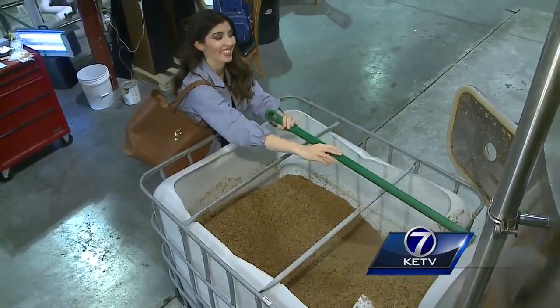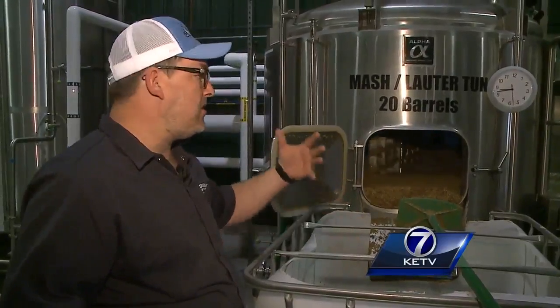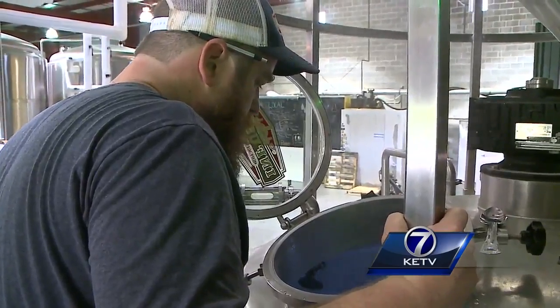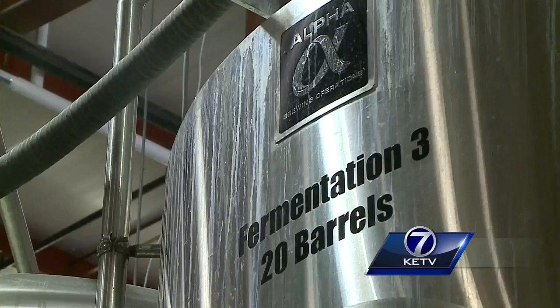where it steeps like tea in 160-degree water for about an hour. That's where Mother Nature takes over, because what you're doing now is you're diluting that sugar. The leftover strained grain is sent off to farms — this is food for pigs, chickens, livestock. That solution that's strained out is called wort, and it moves to a kettle where they add hops,